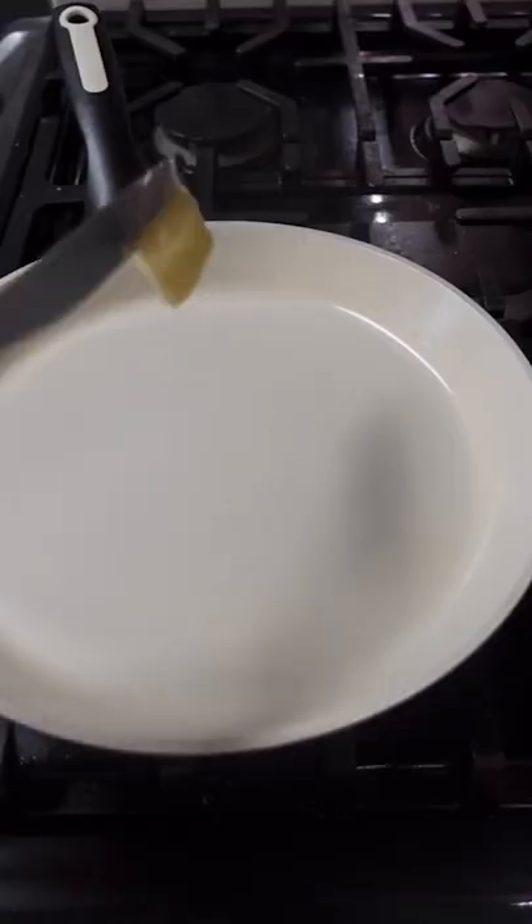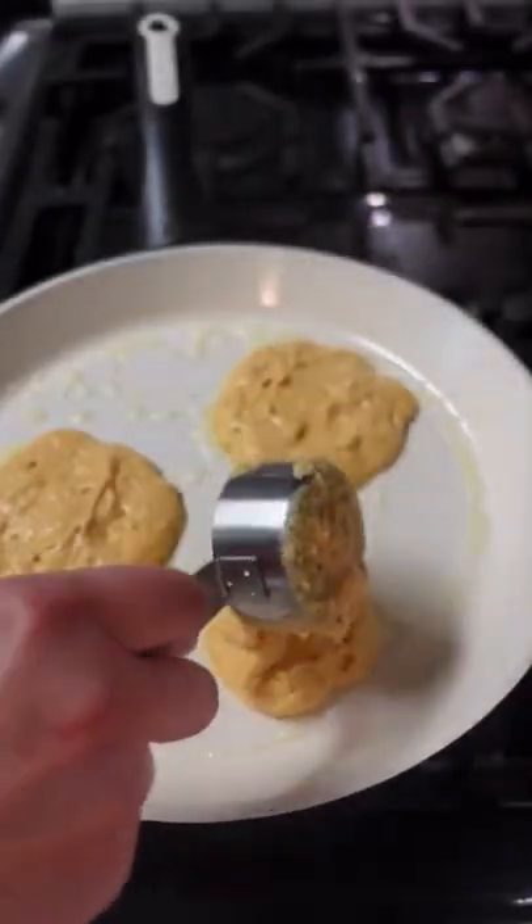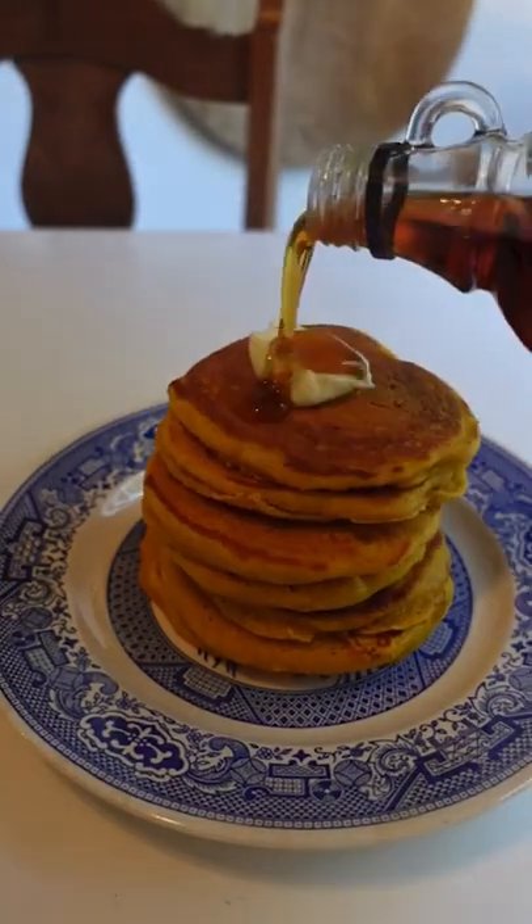Add in buttermilk and eggs and whisk until just combined — the batter should be lumpy. Heat up a griddle or nonstick pan and cook them just like you would regular pancakes. Top with your favorite toppings and enjoy.